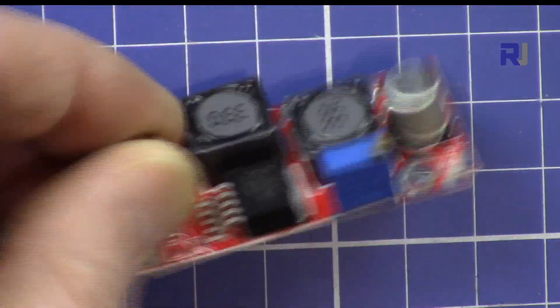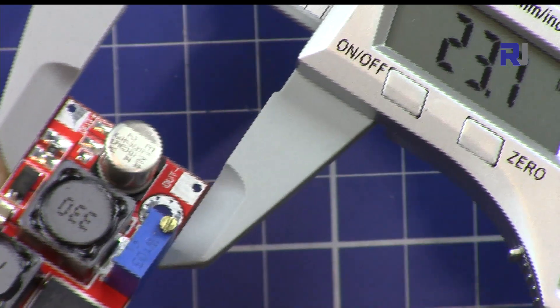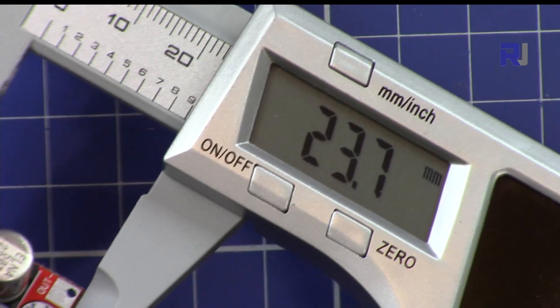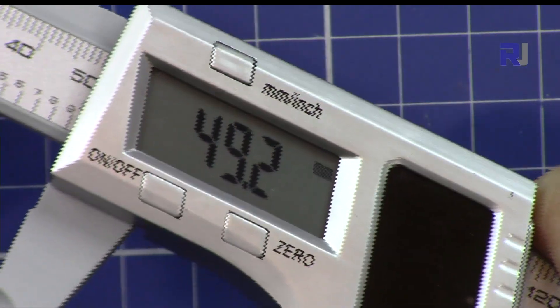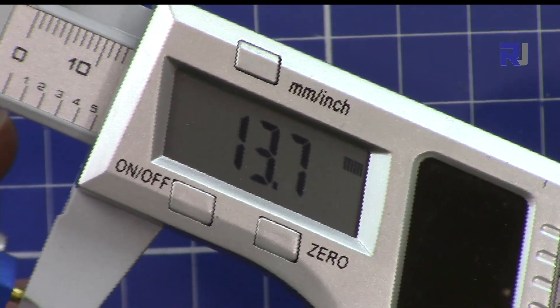I'm touching it so you can see the size. The width is 23.7mm, the length is 49.2mm, and the depth is 13.7mm.